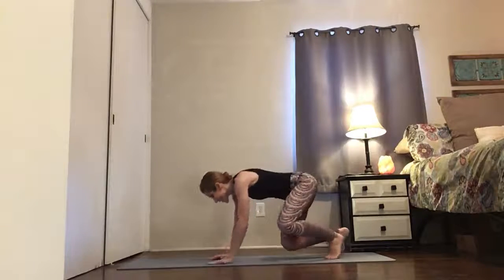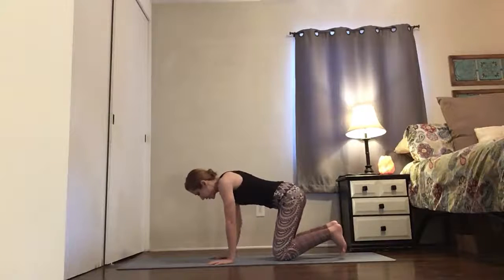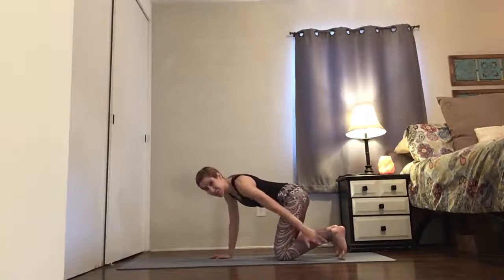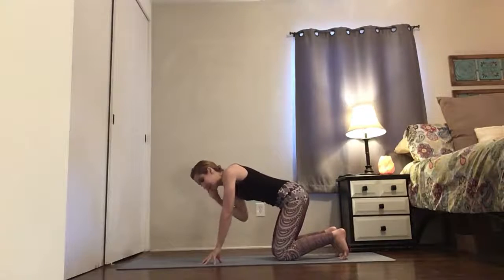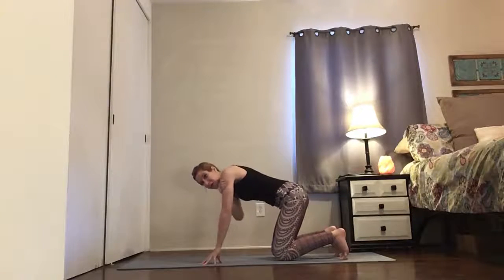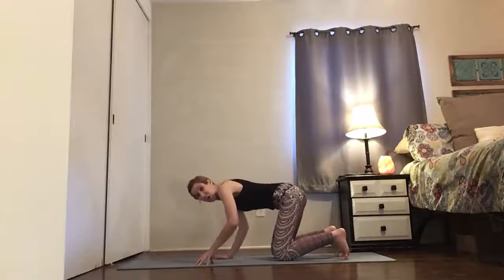Come on to all fours. From here, curl your toes under so your shins are lifted and then come to fingertips on your left hand. So you have a little lift, some space. Keep the fingertips — no flat hands. It's just so your shoulder has more opportunity to go up.